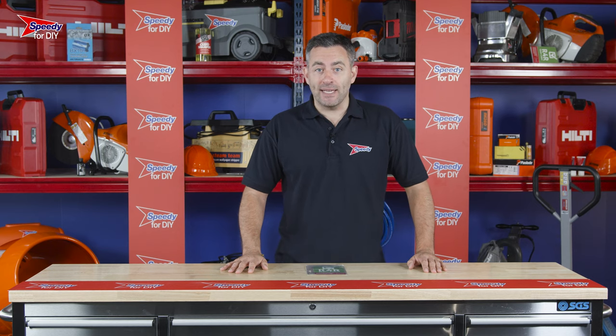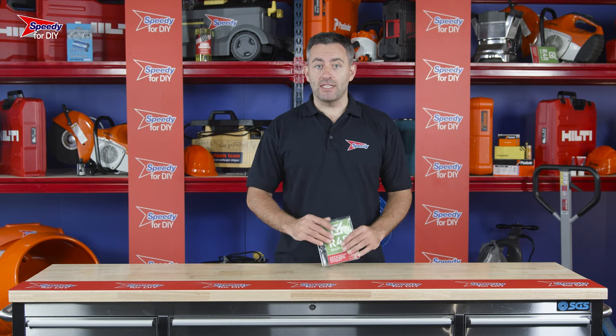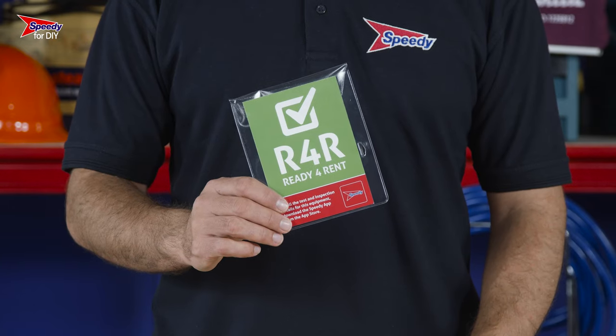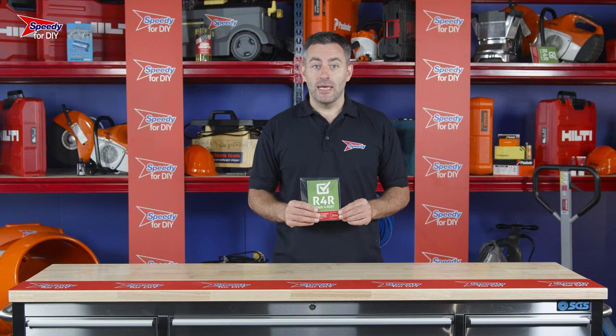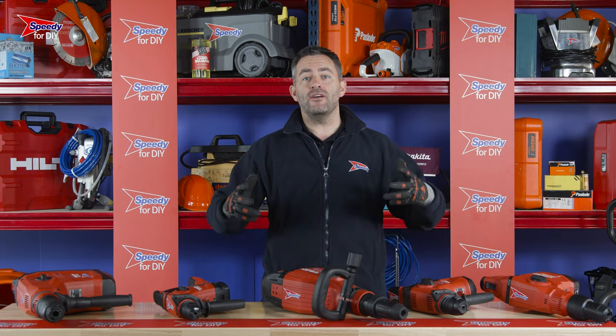A couple of good things to remember when hiring from Speedy: all our hire equipment is checked, tested, cleaned and serviced before every hire and will come ready to go. You'll also notice a folder attached to your hire product — these are the safety and operating instructions. Please make sure you read these before you begin your job.